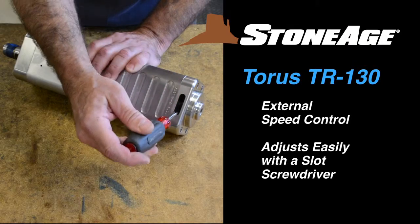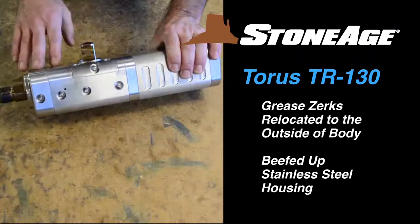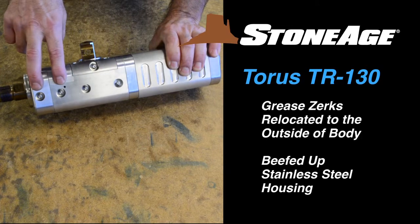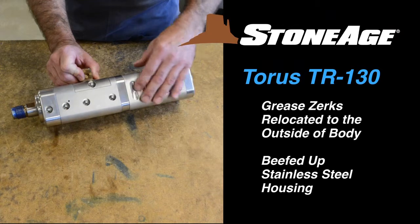The TR-130 features a handy speed control adjustment shown here. In addition, the five grease zerks have been relocated to the exterior of the body, and the entire unit has a beefed-up solid steel housing.